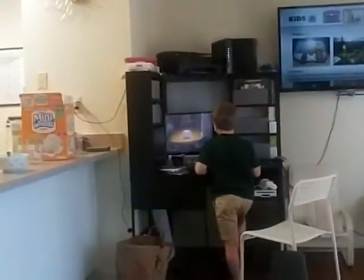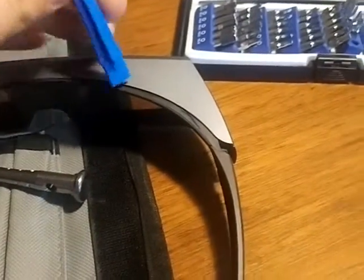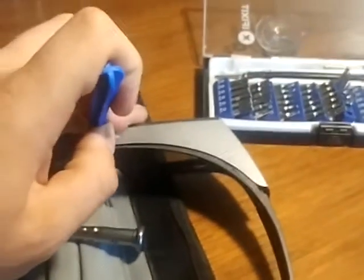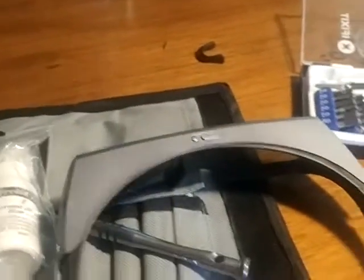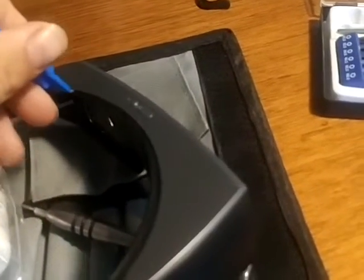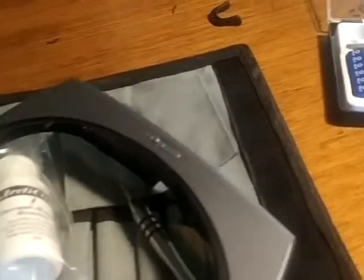My son is playing the game I'm trying to fix these glasses for — it's the Dolphin emulator with 3D, playing Muramasa in 3D. It's awesome, but we only have one pair of glasses that works. I want to be able to watch it while he watches it, or watch a movie. I used to have a full two pairs of these but I traveled a lot.